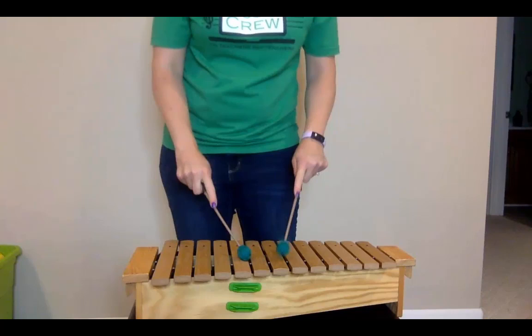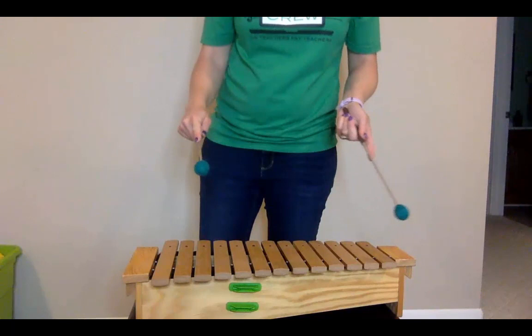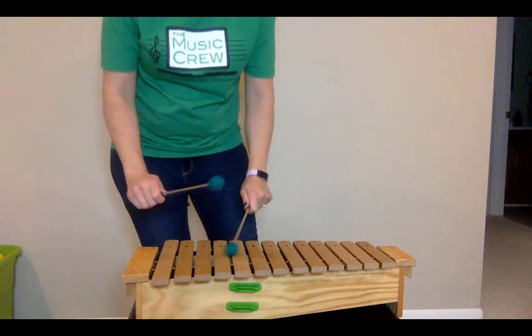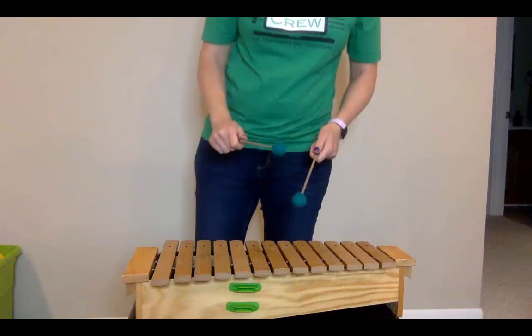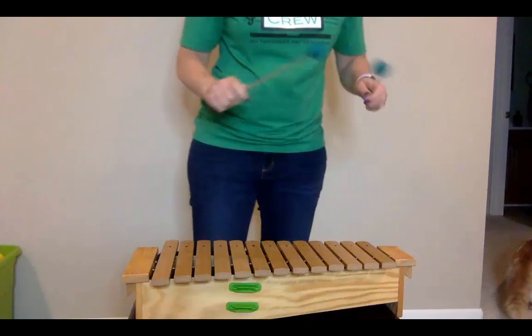The biggest thing you don't want is for kids to have 'pointer fingers,' because when kids use pointer fingers they push down and bend the mallet, and it also stops the bars from resonating. You want to make sure they're bouncing — letting it bounce off the bars and wrapping those fingers around. I always say you should be able to feel the end of the mallet wiggle inside your hands.